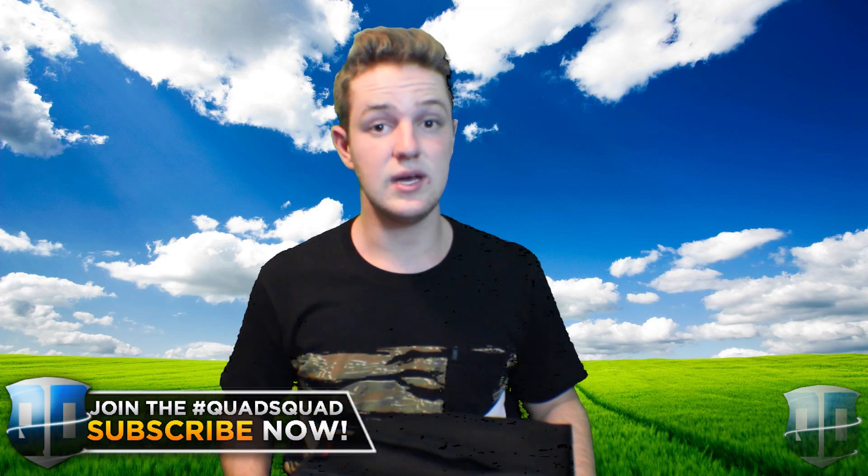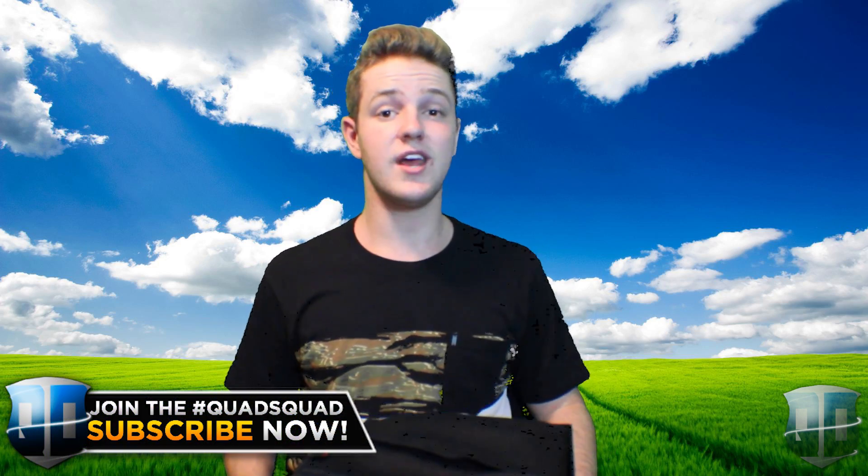Hopefully you guys enjoyed this video. Make sure to go check this out down in the description below — really high quality product. I'm going to be using it in all my videos from now on. It's been Quad MFT. Don't forget to subscribe and join the Quad Squad at 95,000.